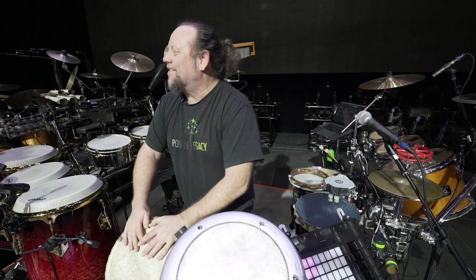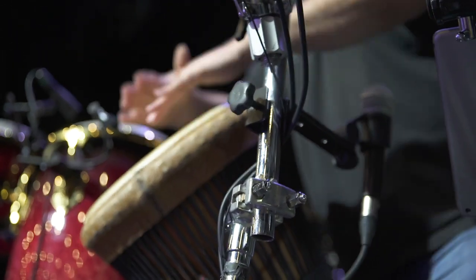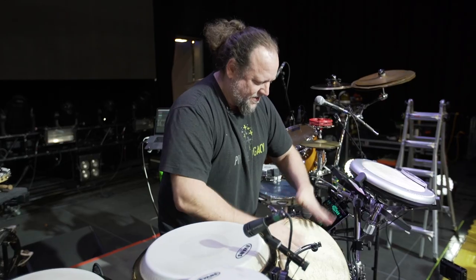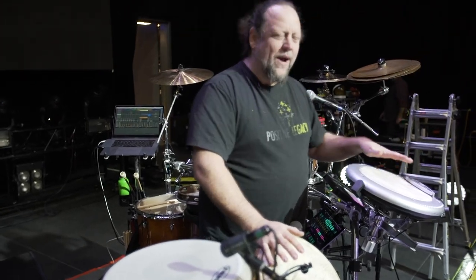I have another tambourine down here, a foot tambourine, so I can be like... And then over here I have a Korg wave drum.